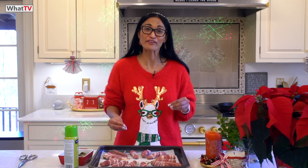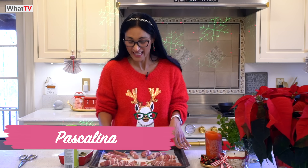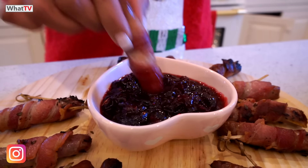Pigs in a blanket — this is one of my favorites. It's bacon wrapped in sausages and it's delicious. It's like Christmas, we need it. It's a must. It's essential to have this with our turkey.